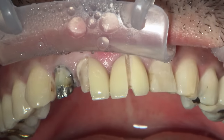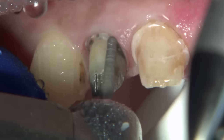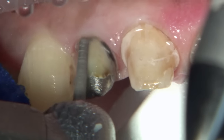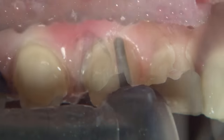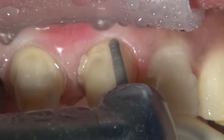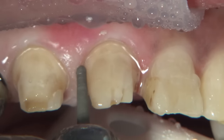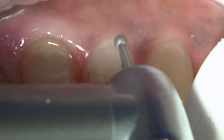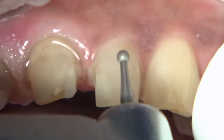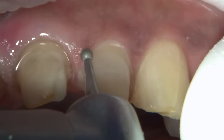Dr. Mearsson, after getting the patient numb, went ahead and removed the old crowns. She is now prepping the margins and making sure that any recurrent decay is cleaned up from around the margins of these teeth. You want to go through and ensure everything is cleaned up after removal of the old crowns, as there was some leakage around these teeth.